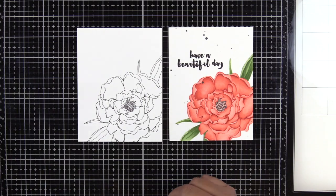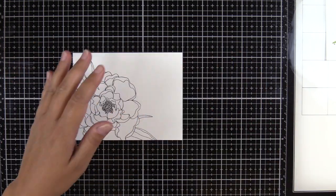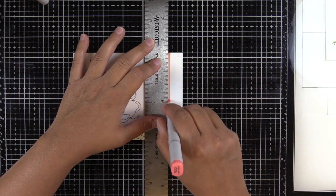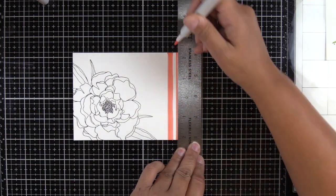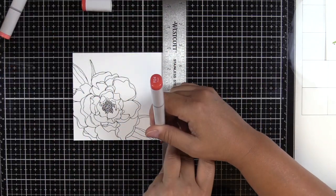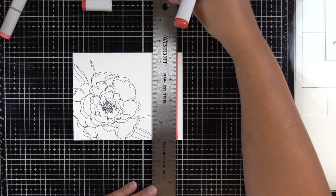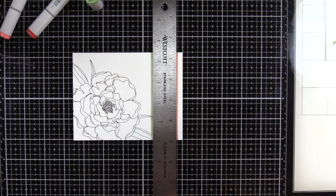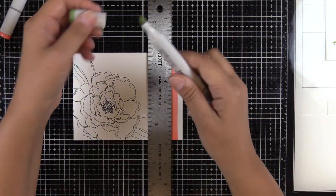I loved how this card turned out. Then I had this other card that I had stamped in black and I was not about to Copic color another flower. So what I decided to do instead was leave the flower black and white and Copic color some stripes for the background. I have a Westcott ruler here — it's metal and on the back side it's lined with cork, which is awesome because this ruler stays in place with very little effort. The other thing I like about this ruler is it's a zero-center ruler, so in the center is a zero — really useful for centering something on your card. I'll have it linked down below.